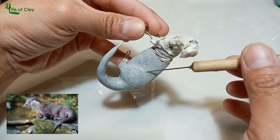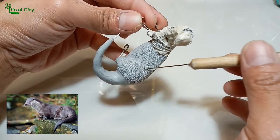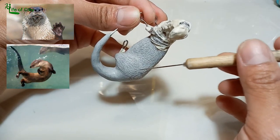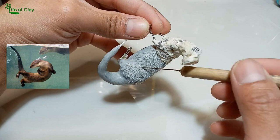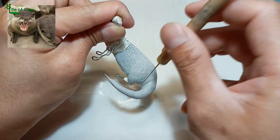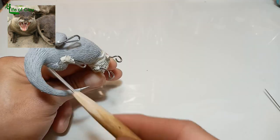Otters also have long, slim bodies and relatively short limbs. The most striking anatomical features are the powerful webbed feet used to swim, and their seal-like ability to hold their breath underwater. They also have very sharp teeth that enable them to crack open shellfish and break their prey's bones.